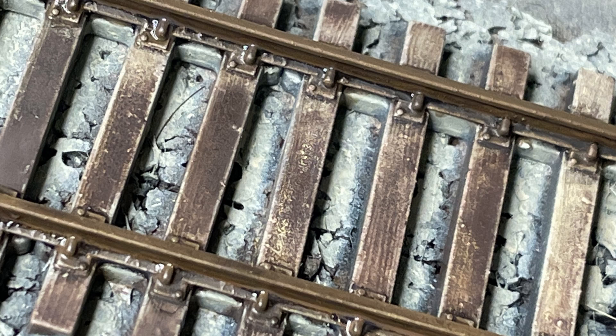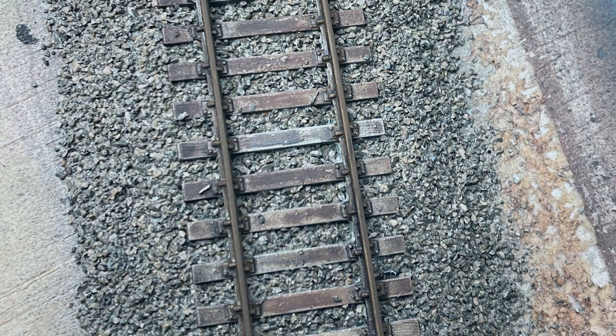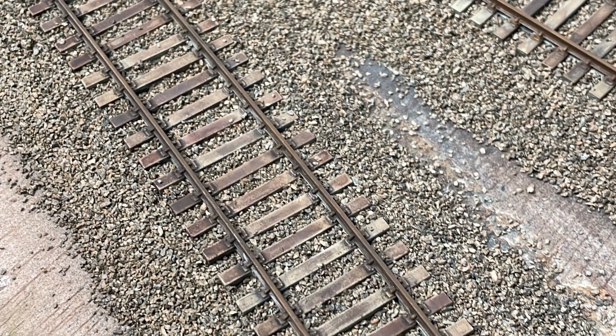You can ask yourself whether all this is really necessary, but I am a rivet counter and it has to look neat. You can see the result here — I think it was worth it. Thanks for watching, see you next time. I would be delighted to see you again. Goodbye.